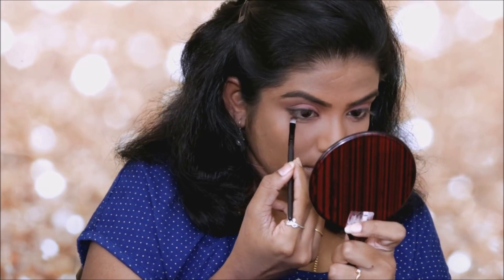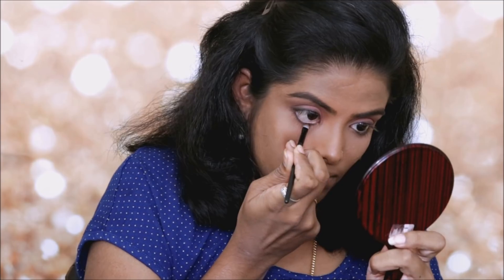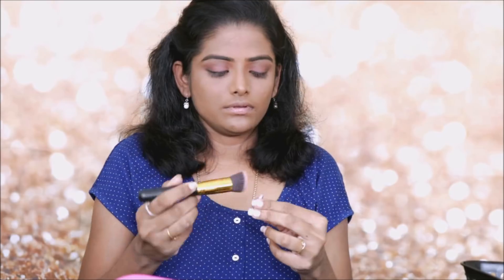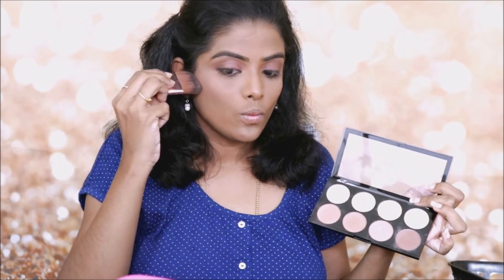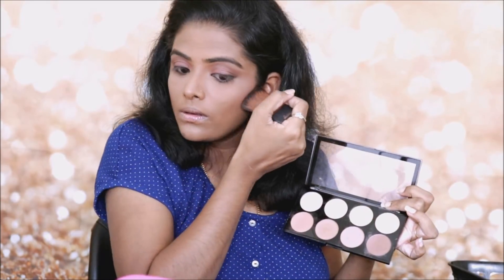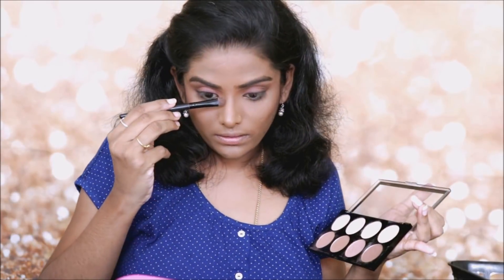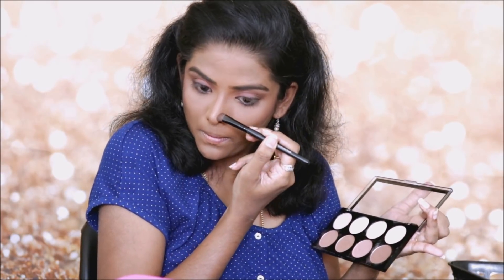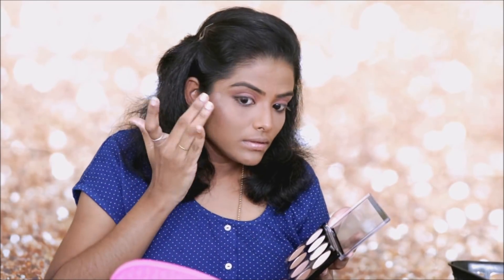I'm going to put black eyeshadow in my waterline. I'm using a pink peach color blush from BH Cosmetics and the Makeup Revolution palette. I will use a nice light contour with a matte finish.